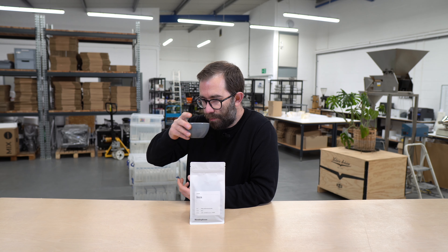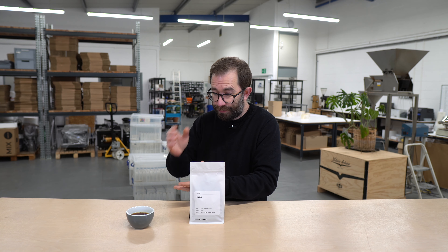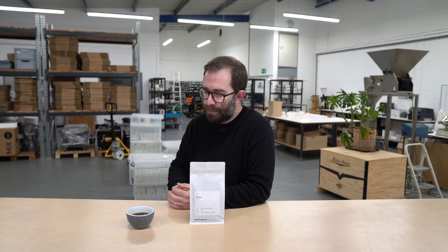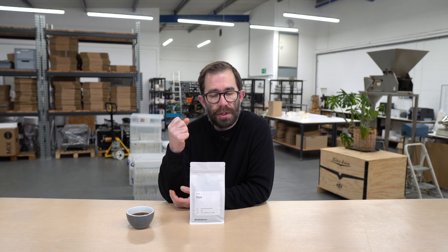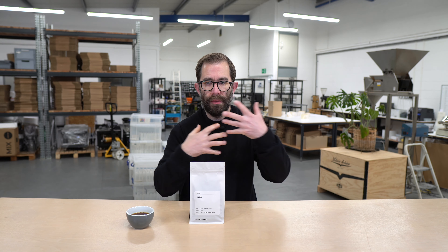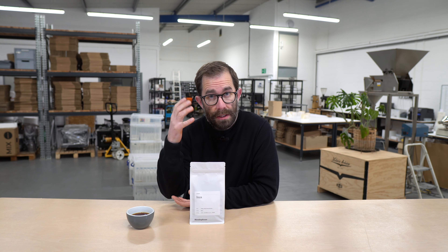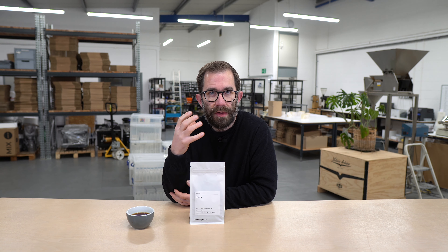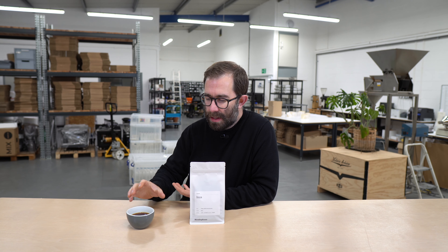Let's have a quick taste. This is a batch filter brew, a method which should allow acidity to come forward, and that's exactly what I've got in the cup. There's this mix between a grapefruit-like acidity underpinned with sweet orange as well — a pairing between that sparkle and the orange which is really quite delightful. Once that clears, you then have this toffee-like character, maybe a touch of caramel, and underpinning that there is this really unctuous dark chocolate.